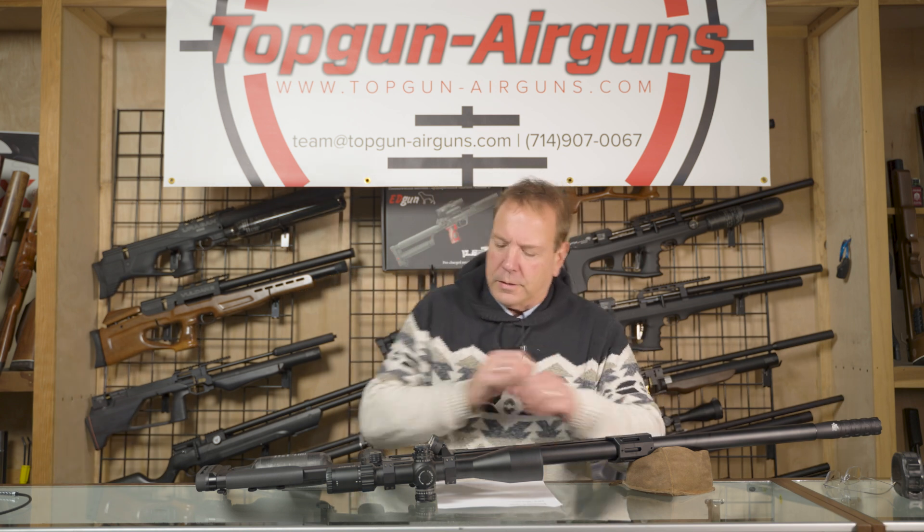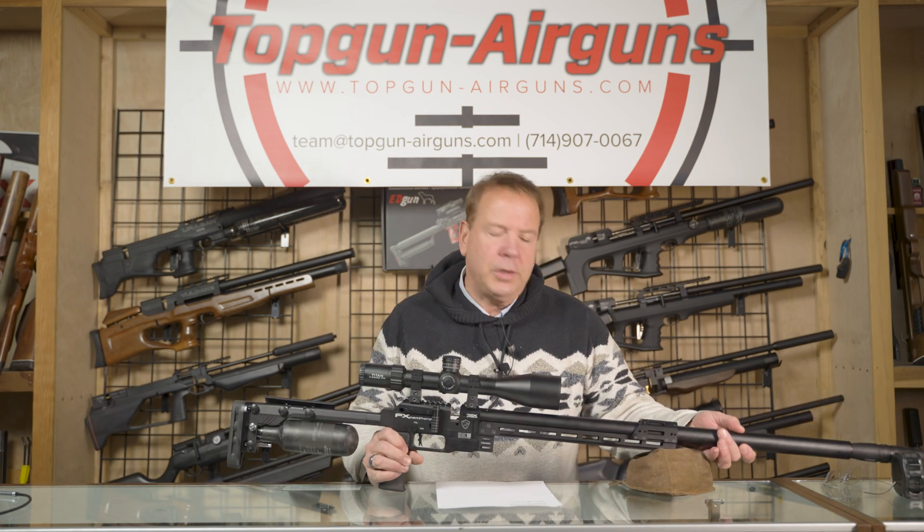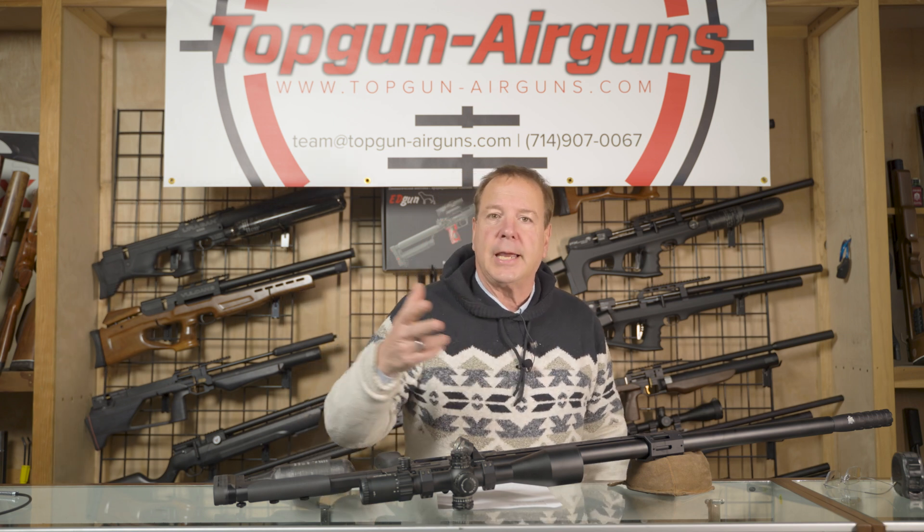We just shot a video on the Panthera and it was shooting at about 950 feet per second, and I instantly said it's a 34 grain pellet — that means it's shooting 68 foot-pounds of energy. And how do you know that? Do I have a calculator in my head?